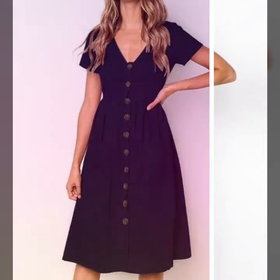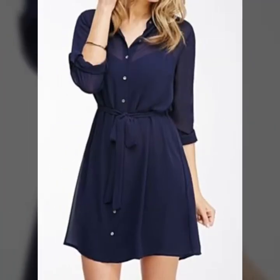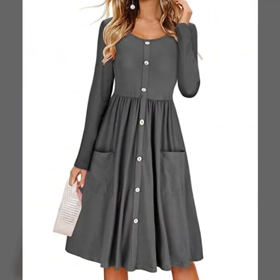If you are watching my video for the first time, please subscribe to my channel and press the bell icon to get the daily latest updates. In this video you will see 40 plus designs of scattered tresses in aligning style and frock style.